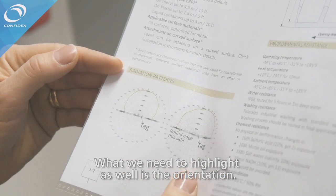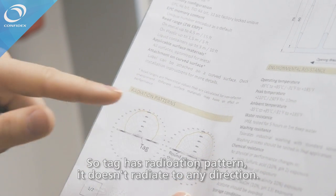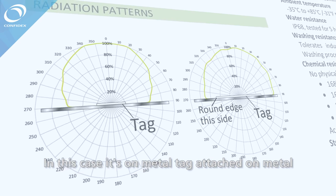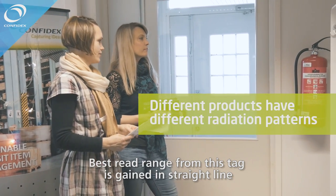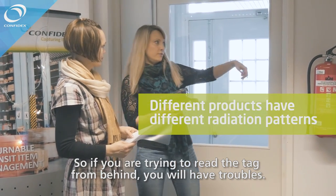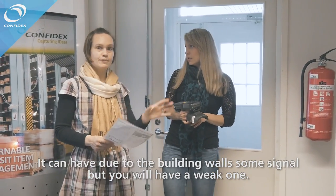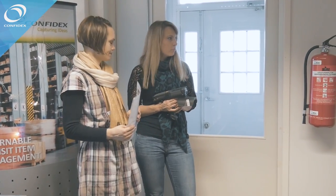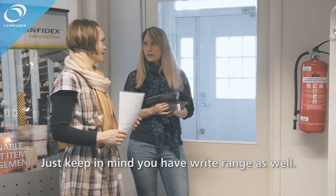We also need to highlight orientation. The tag has a radiation pattern — it doesn't radiate in every direction. For an on-metal tag attached to metal, it will radiate away from the metal. The best read range is gained in a straight line from the tag. If you try to read the tag from behind, you will have trouble — it may pick up some reflection from building walls, but it will be weak. It does not read through metal.